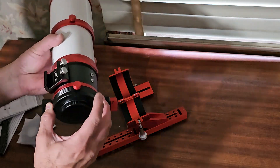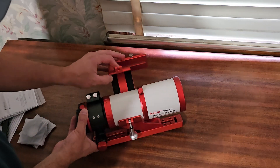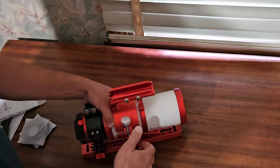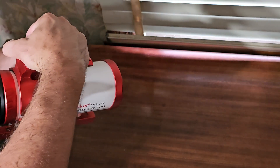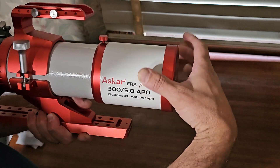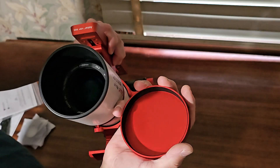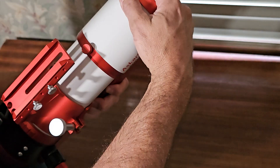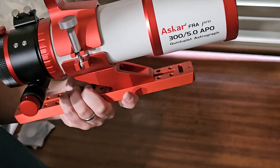It seems to be in perfect condition, which is great to see. It's a very well-made scope — the dew shield is very smooth and nice. There's felt flocking inside to eliminate all the glare, and this port here will be for the autoguiding camera.